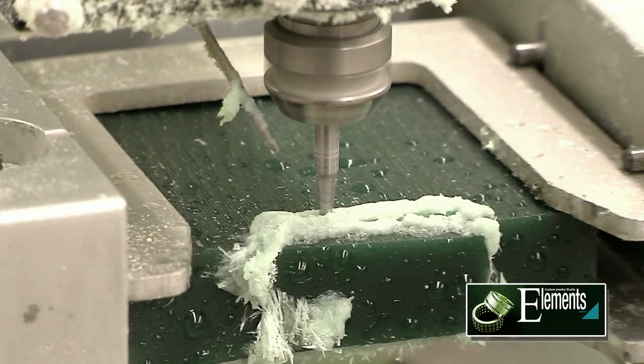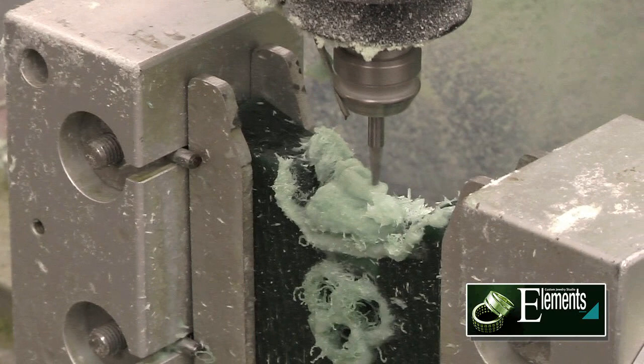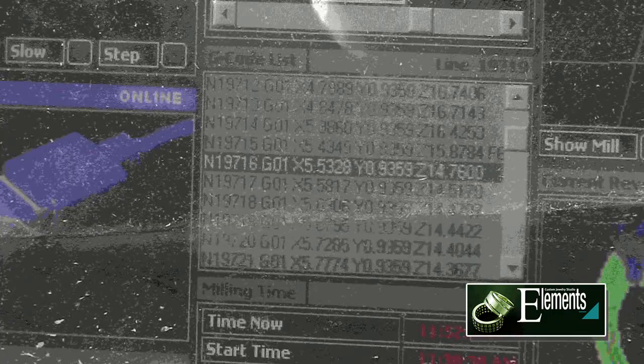This is the first part we're doing right now, where it's going to cut out the top piece of wax so we can mill the top portion of the ring. And then once that is done, we load the second part.